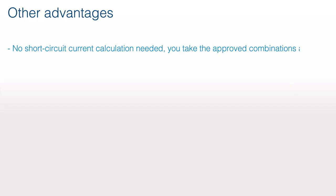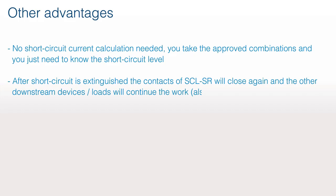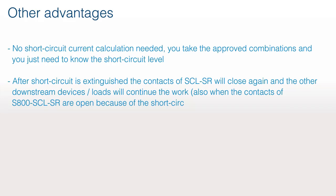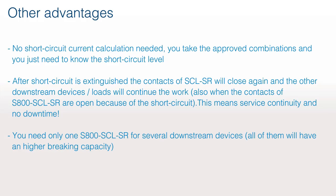Other advantages: no short-circuit current calculation is needed — you use the approved combinations and only need to know the short-circuit level. After the short circuit is extinguished, the contacts of the SCLSR will close again and other downstream devices or loads continue to work, even while the contacts of S800 SCLSR are open due to the short circuit. This means service continuity and no downtime. You need only one S800 SCLSR for several downstream devices — all will have a higher breaking capacity. Total selectivity.